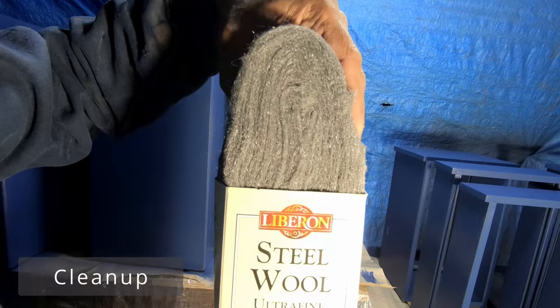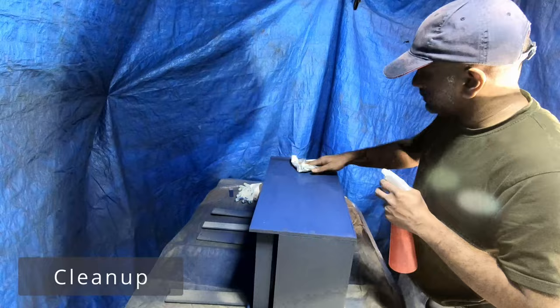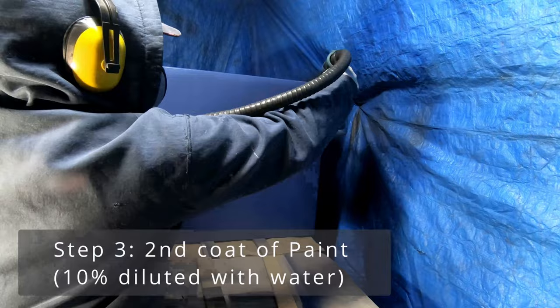I de-nipped between coats with ultra-fine steel wool and then cleaned up all the surfaces. If you concentrate the nozzle at one place, it can cause a puddle — to get out of that situation, you can use a hand brush and brush the puddle out. If you're wondering, this is the cheap sprayer from Screwfix and it cost around 50 pounds.